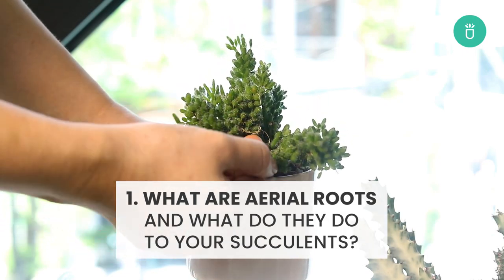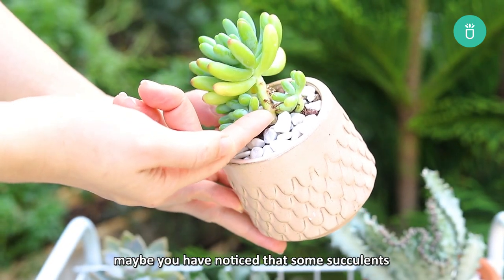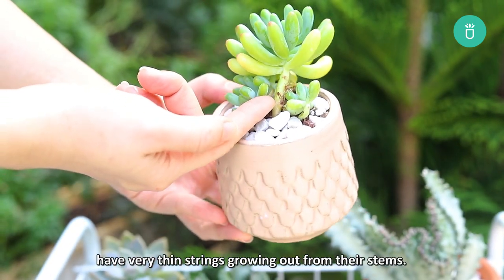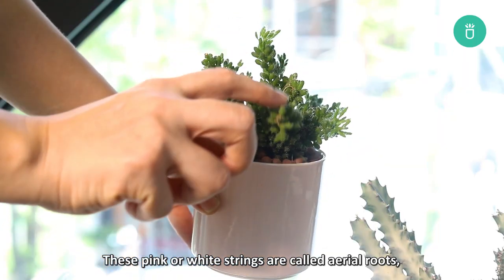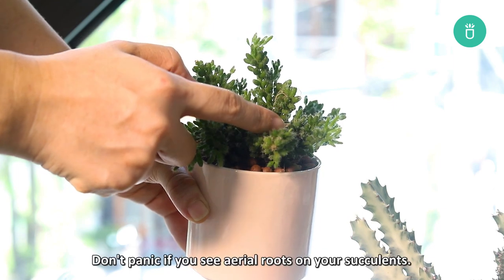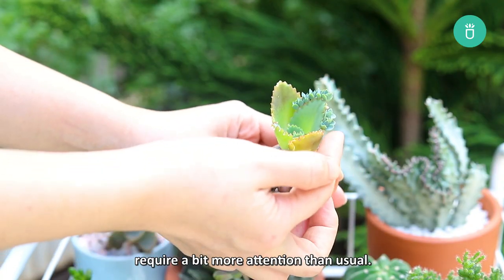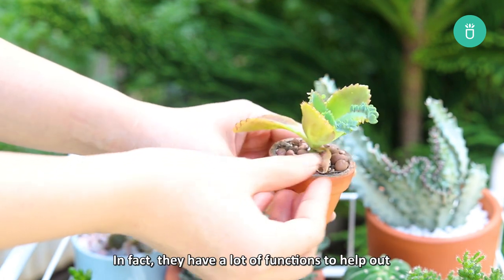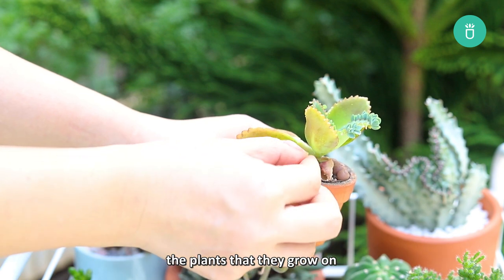What are aerial roots, and what do they do to your succulents? If you have been into succulents for a while, maybe you've noticed that some of them have very thin strings growing out of their stems. These pink or white strings are called aerial roots, and they are thinner than normal plant roots. Don't panic if you see aerial roots — your succulents are still healthy and will just require a bit more attention than usual. In fact, they have a lot of functions to help your plants as they grow.